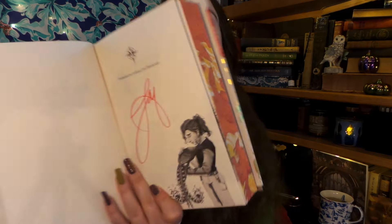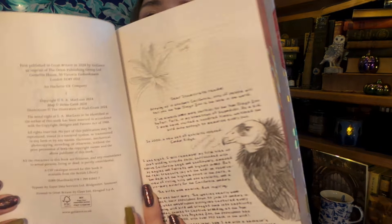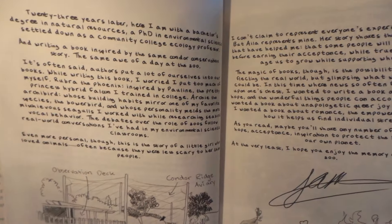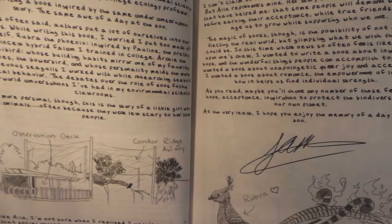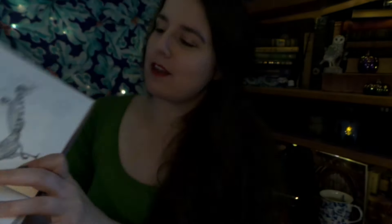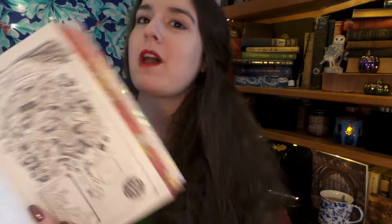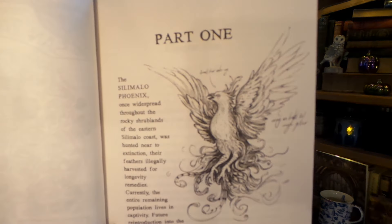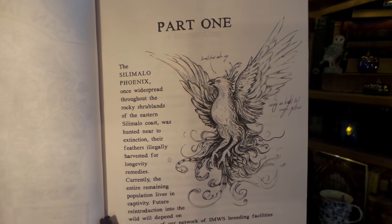Let's see what other goodies we have in here. It is signed by our wonderful author. And it looks like we have a special letter from the author with little illustrations — a really nice long letter with lots of beautiful illustrations on it. I love that. And we have a map of our zoo. Very nice! I think this book has a couple of nice pictures in it because here we have like part one and we have an illustration.